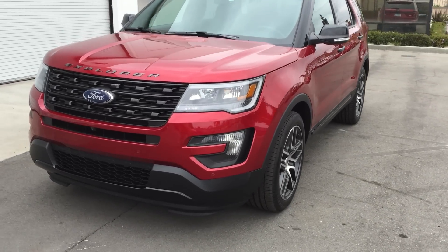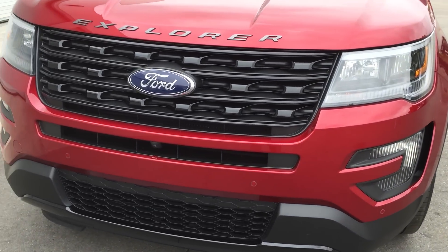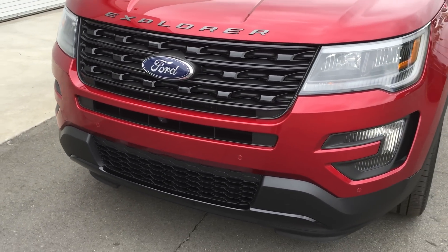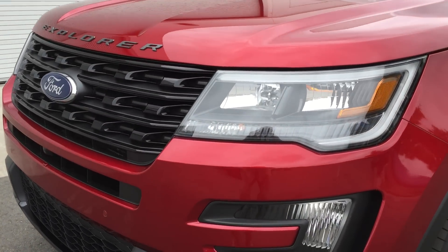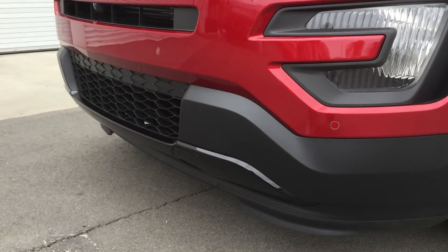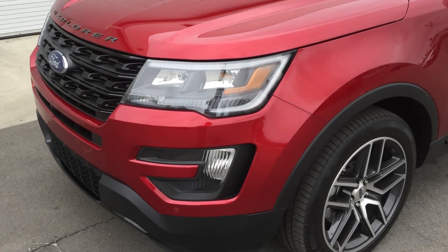You can see in the front we've got a new look, and it's not only stylish, it's also functional because behind the grille are active grille shutters that allow it to get better aerodynamics. It's got a lot of interesting design cues with the lighting.